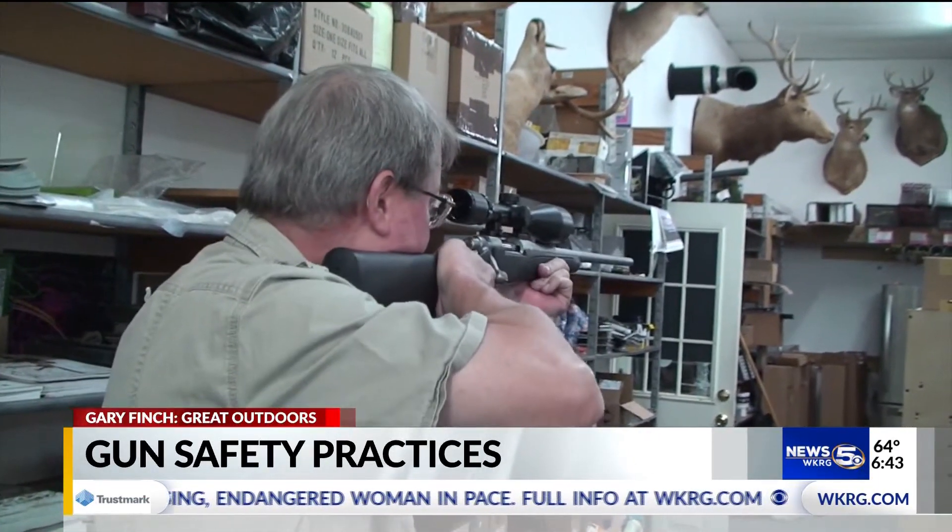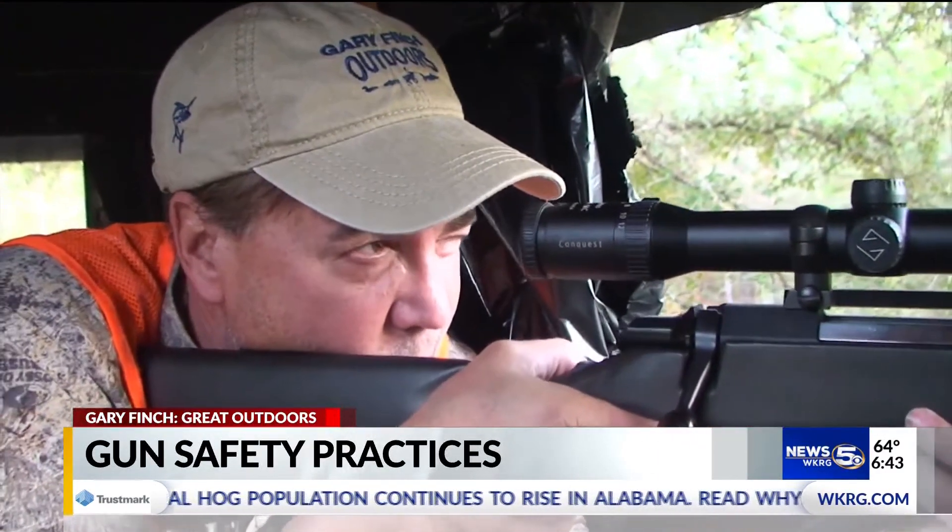To make sure your gun is in proper working condition, consult your professional dealer or gunsmith. I'm Gary Finch for WKRG News 5.